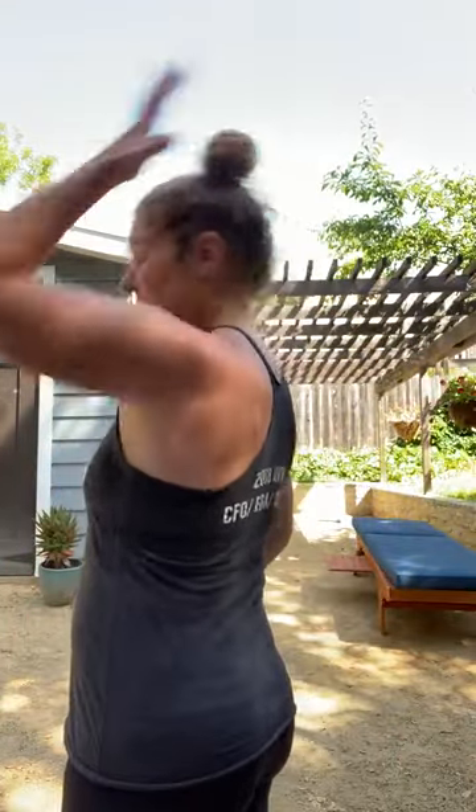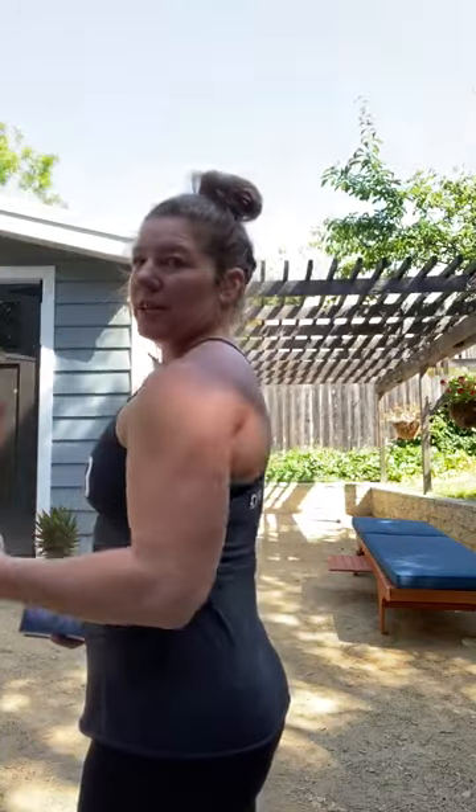We're gonna be making I's, Y's, and T's with our body. A couple things to keep in mind: you really want to stay tight through the torso, so think about your ribs and your belly button coming together. That's gonna squeeze everything, and you want to keep your neck out of it — shoulders out of your ears. We're trying to use that upper-middle back for these, so a lot of shoulder blade movement and strengthening.